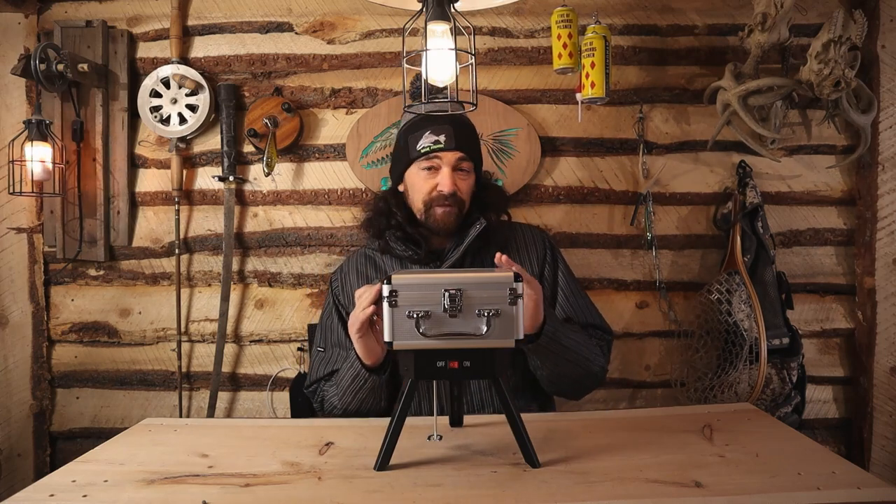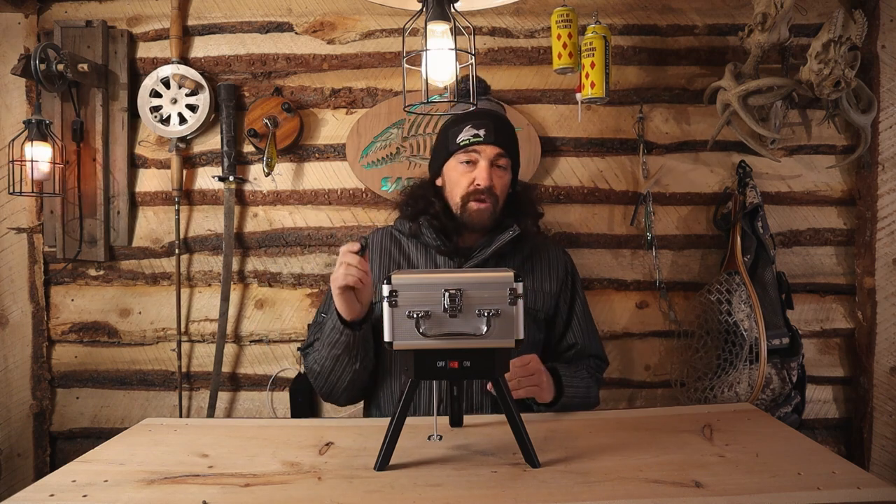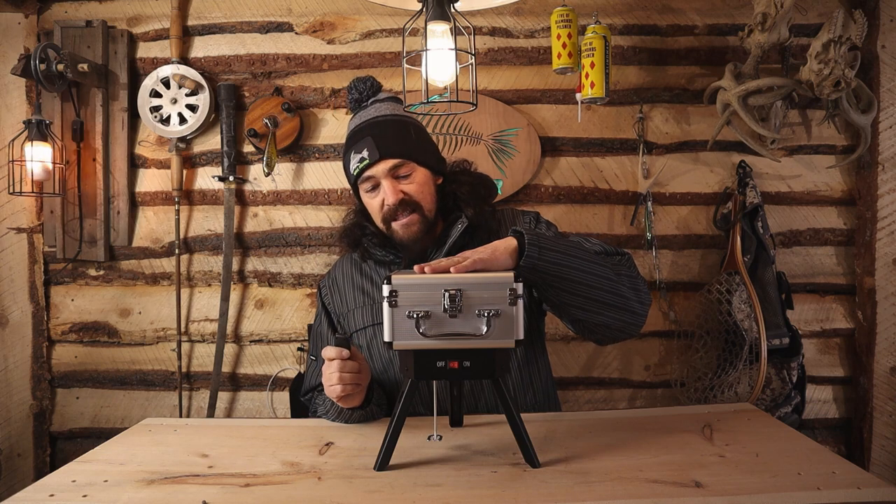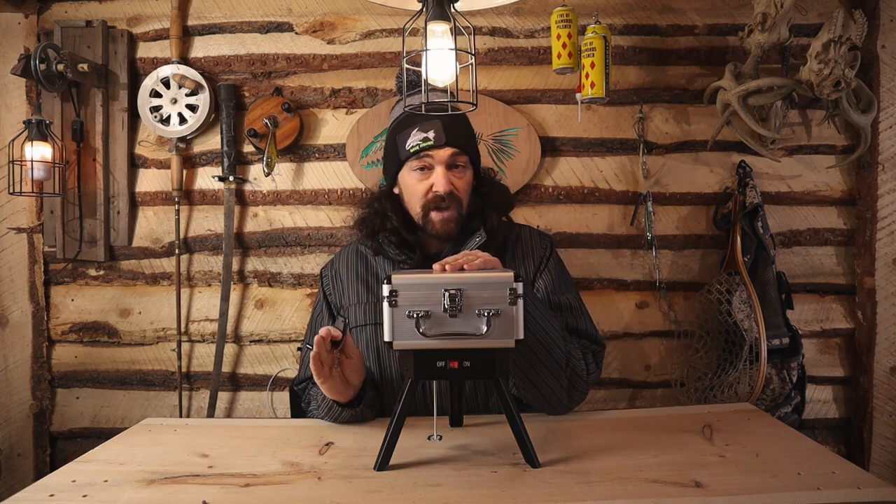That slow speed is what you need because when you've got about a 30 or 40 foot span on your cord, you don't want any fast movements. It comes with a hard shell case, which I absolutely love because I am super hard on stuff.